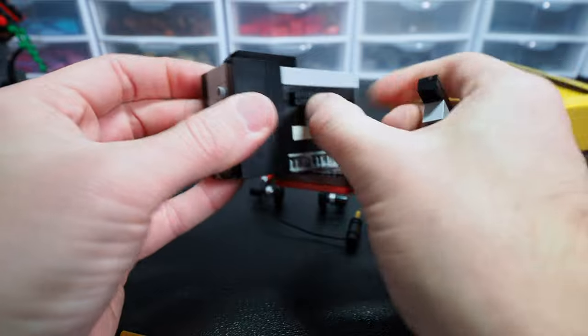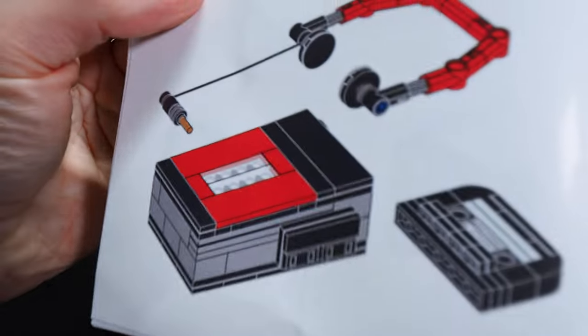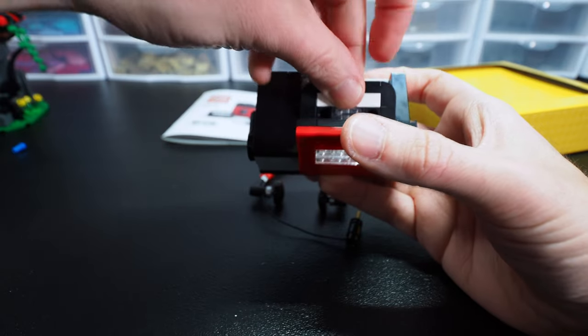Am I missing something? Is there some type of secret? I guess they don't even show the tape in there in the instructions, so maybe it's just for decoration. I'll just put the tape inside there.